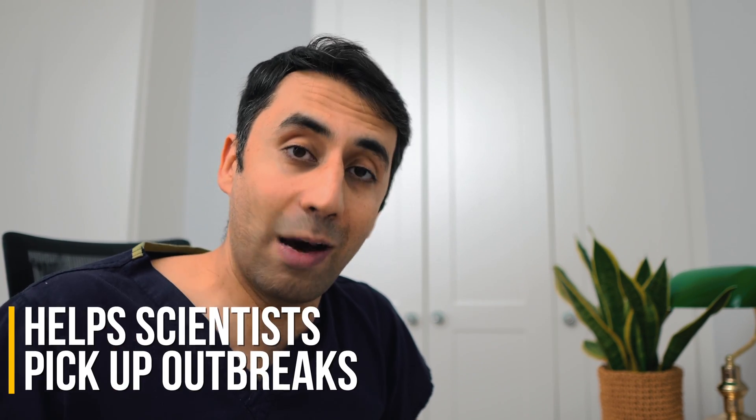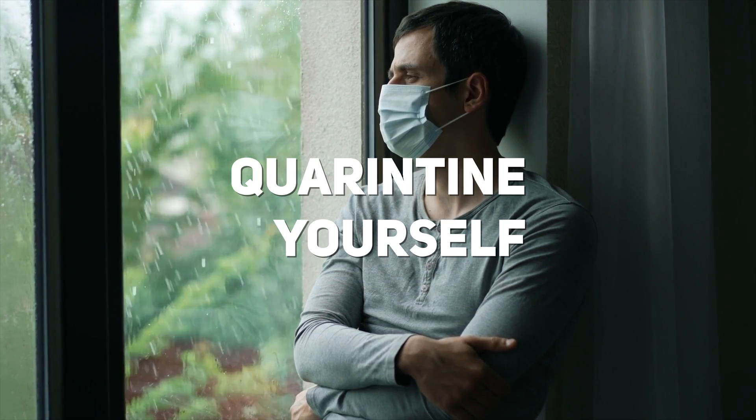Have a look at the leaflet, which has links to where you can record your results — this helps scientists pick up new outbreaks. If you have a positive result, please follow the latest guidelines about self-isolation for yourself and also your household.